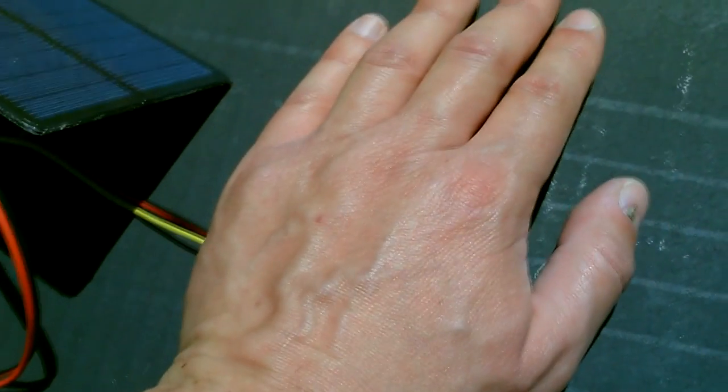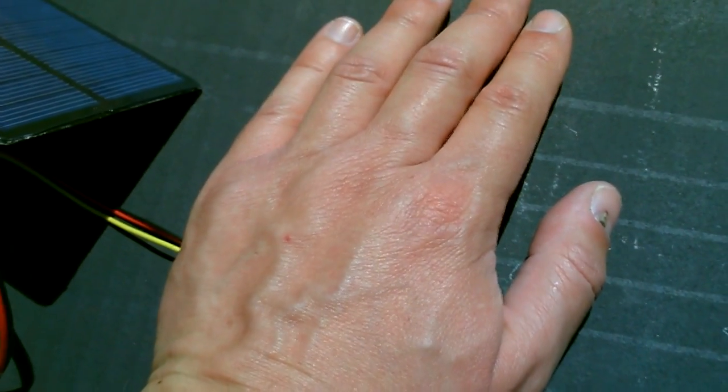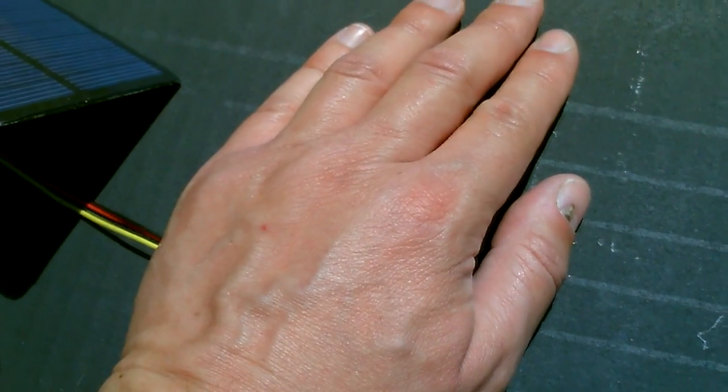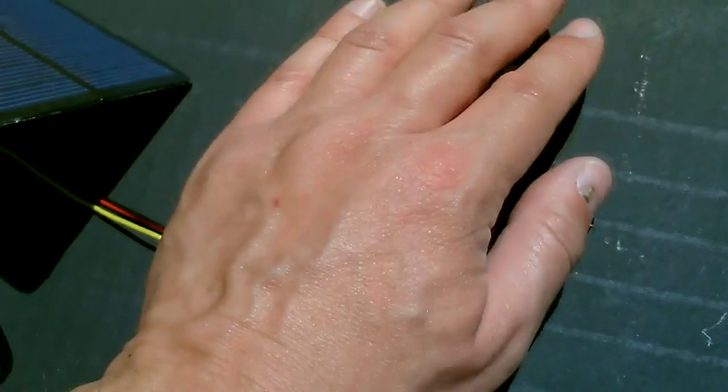That would be great for like in the wintertime, the fall, the spring even. If you ever need to warm something up real quick including your hands, just hold them over this and you'll be all set to go.